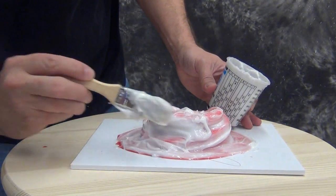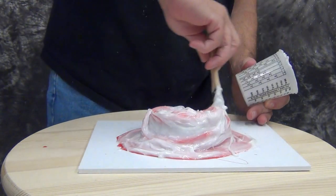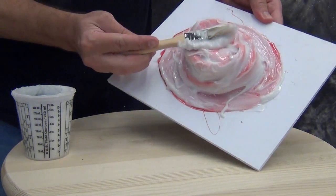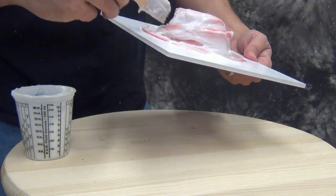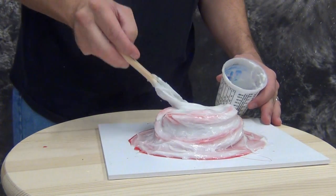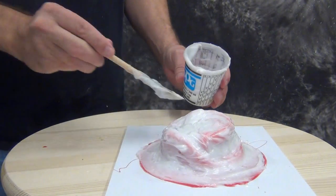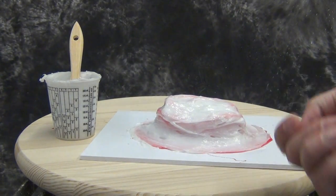A lot of people ask how many layers they need to put on to make a good mold. When doing brush-on molds, you really don't want to think in terms of how many layers — think about the overall thickness. Gel 25 is a very strong rubber, so a quarter inch thickness is fine, up to three-eighths inch. If you can achieve that in one layer, fine. But typically for a mold like this, three layers built up gradually is adequate. Focus more on that final thickness than on how many layers you're putting on.